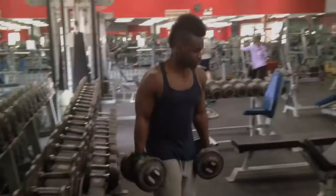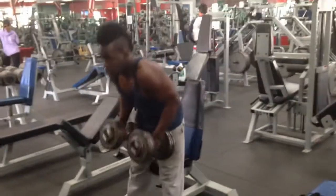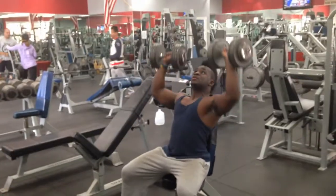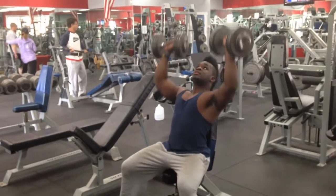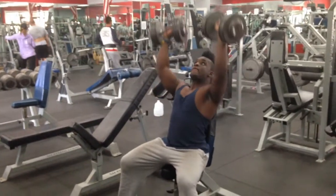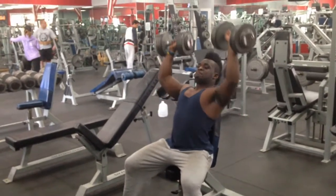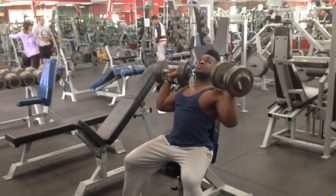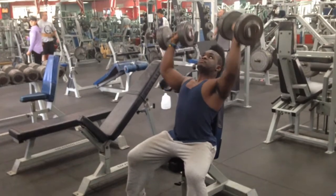After the muscle ups, I run over to the shoulder dumbbell presses. Wait for that double barrel — boom! You just got shot in the face. I do about four sets of eight to twelve reps after I do muscle ups for five to eight reps. This superset combination alone will have your lactic acid insanely spiked up and probably have you wanting to stop the workout right there. And for those who can't do muscle ups yet, regular pull ups, chin over bar, are acceptable as well.